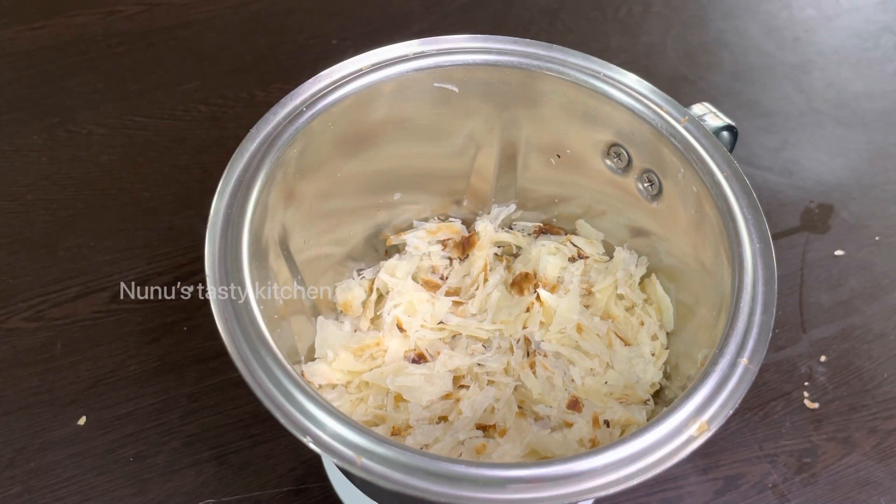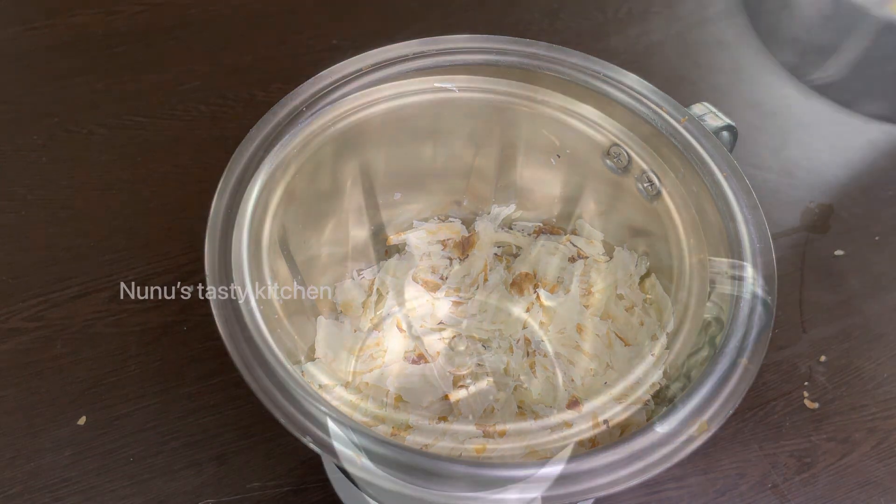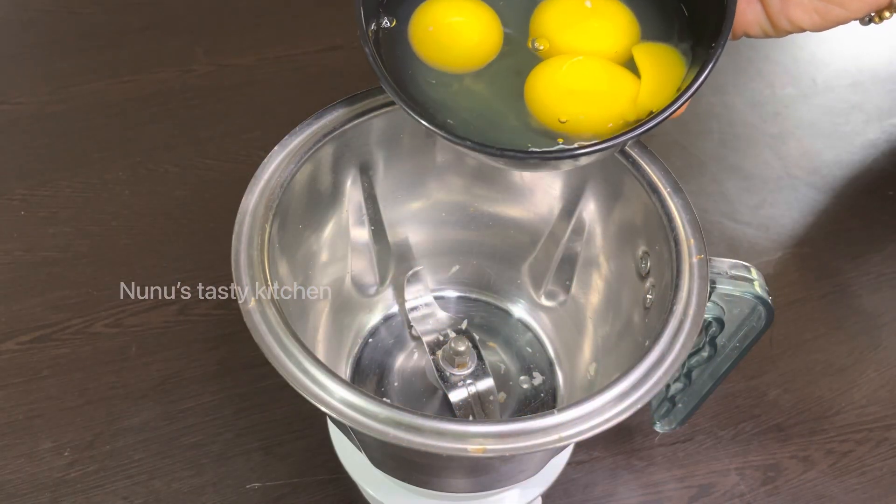Then put it in the jar and put it in the middle of the bowl. You will need to mix it in the middle of the bowl. Now let's mix it in the middle of the bowl.